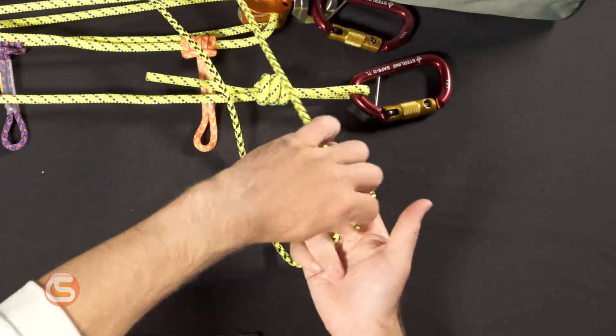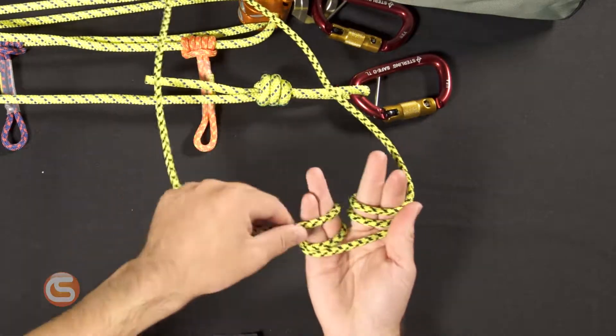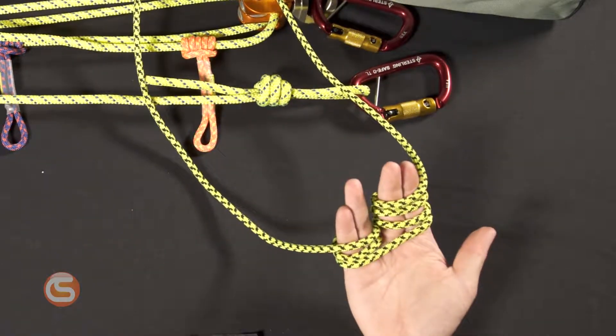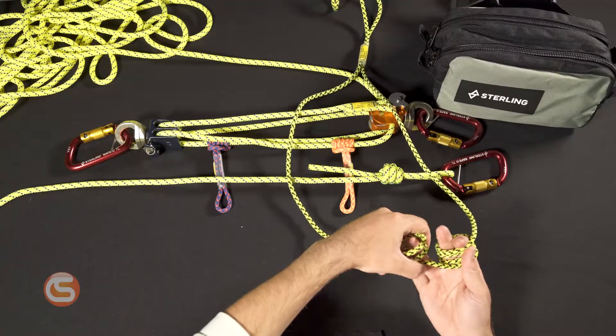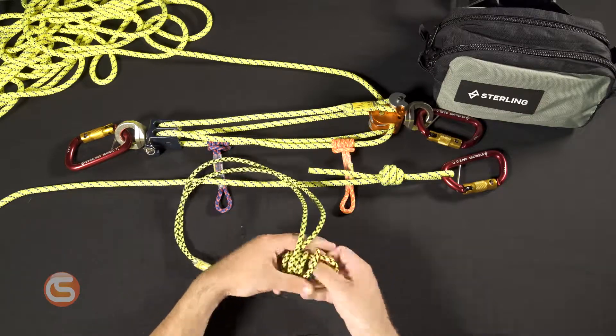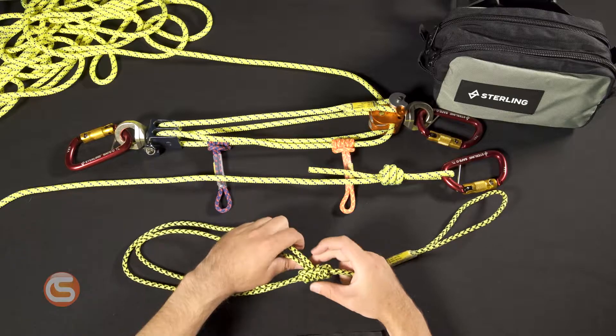Next, we'll make our 6 millimeter travel restraint ratchet. Take the long end, place it on your hand, and wrap three loops around your top two fingers, and two loops around your bottom two fingers. Turn the bottom over onto your top fingers, then pass the short loop through. It's going to be messy looking, but tightening it up, you'll see you have a prusik with two loops.